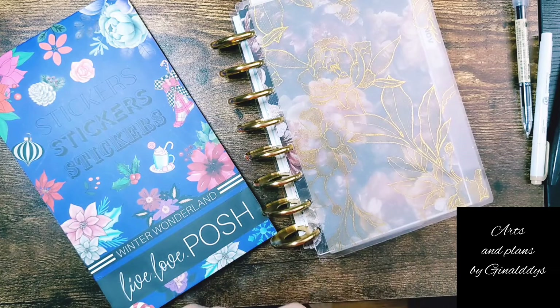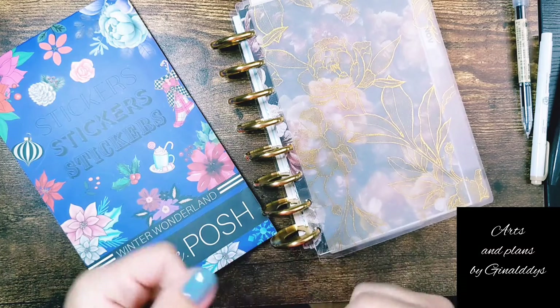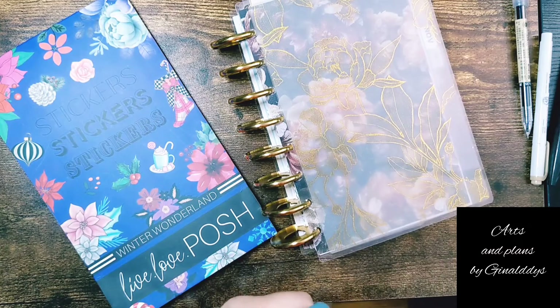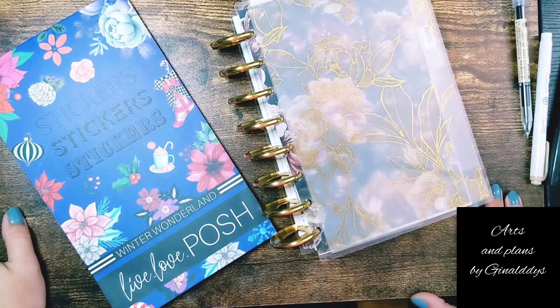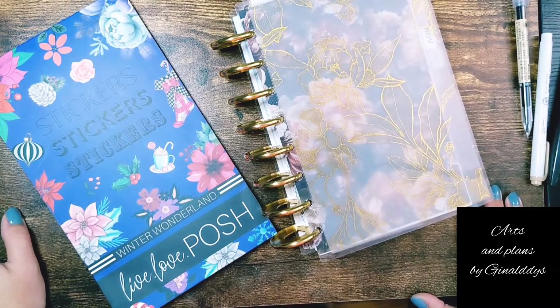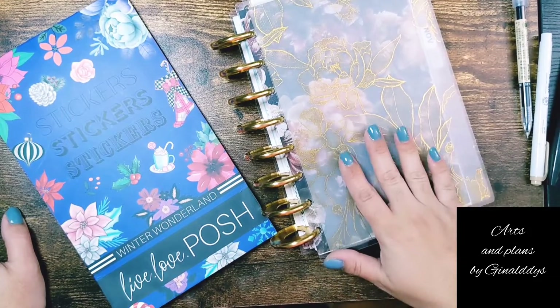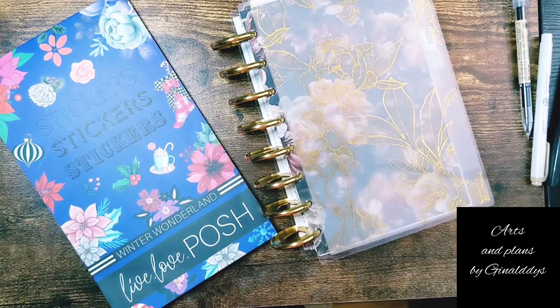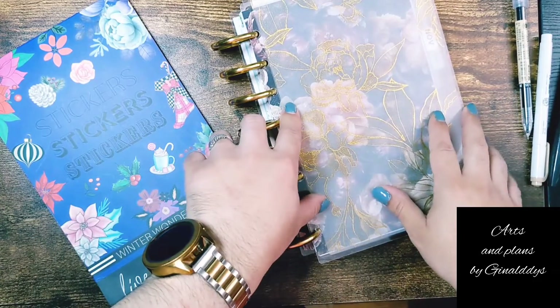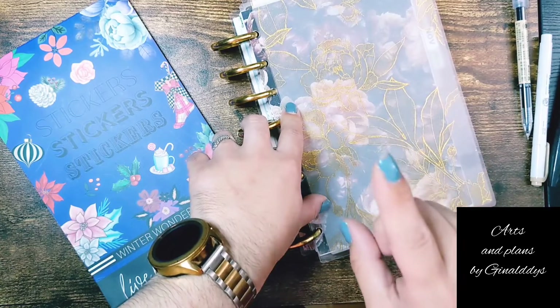I'm not sure if you can hear the screaming in the background, but that's my daughter. I'm a mom of a three-year-old, so I'm in the fun stage of the screaming toddler phase. I'm going to try to decorate a few spreads of my December setup in my half-letter planner bujo hybrid.